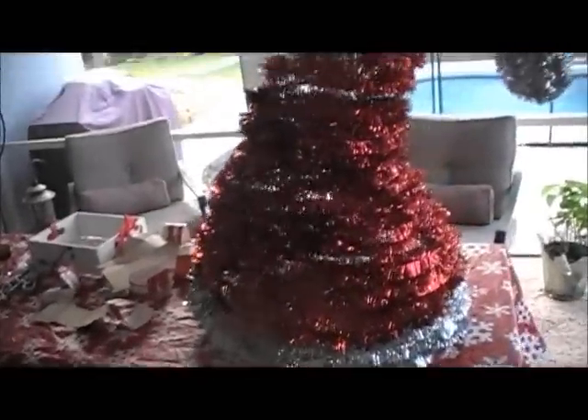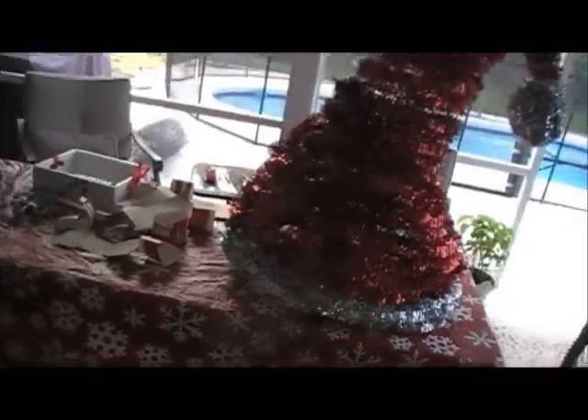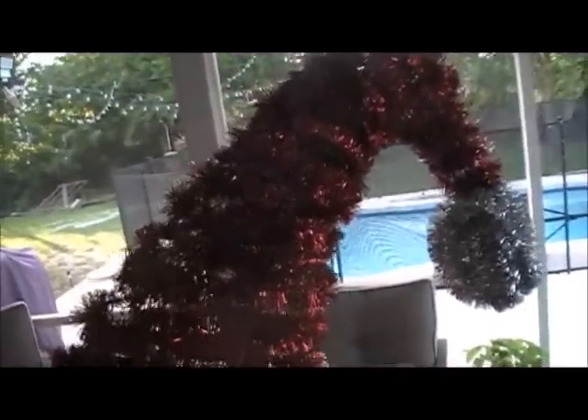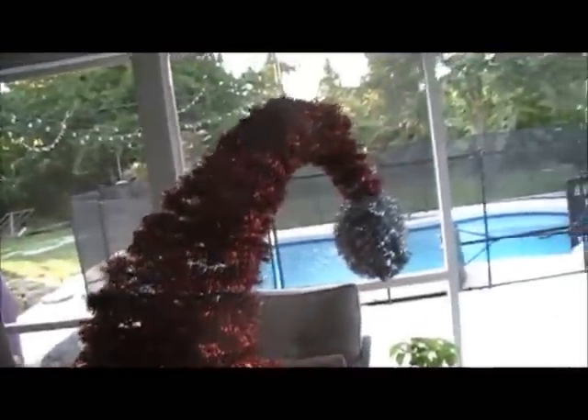Here it is all wrapped up. I think it's looking pretty good so far. I've got to put some lights on it — that's my next step. Again, it's just chicken wire, and then I went to Walmart and got some $0.97 cheap garland and wrapped it up. I used six packages of the red and could probably use one more — there are some spaces. But it's going to be 60 feet up in the air, so not too many people will be able to see it. I'll get some lights on it and come back and show you guys.